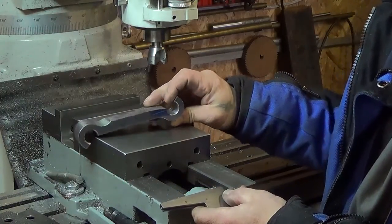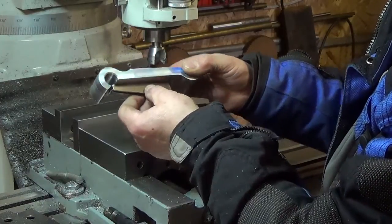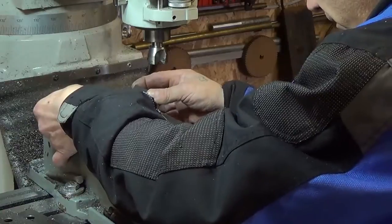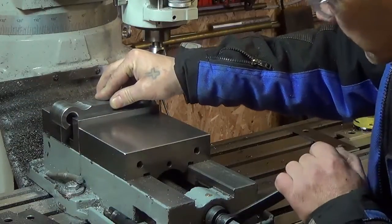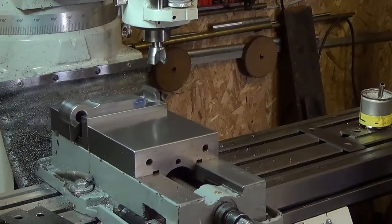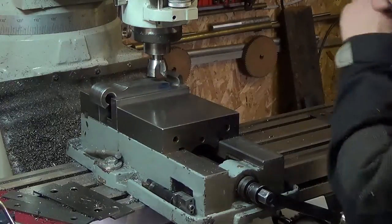We've got our second side roughed out — and I use the term very literally. We want to hold it parallel with our first side we've machined in the vise, but a full-length parallel is not going to fit in there. So I'm going to take one of my adjustables and set it up that way. We've got a very small area to get it straight, so we'll have to do it very carefully. Everything is good and snug. I think I may have roughed it a little bit too much here, but we'll see.